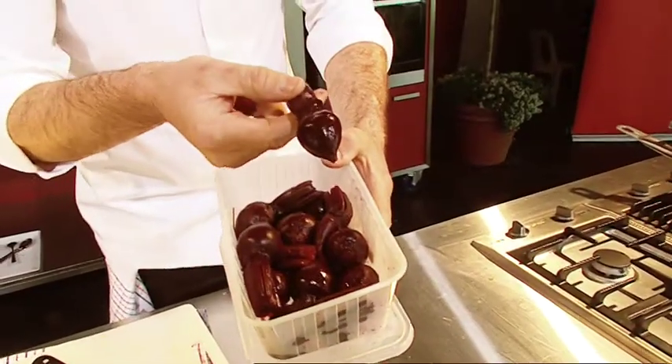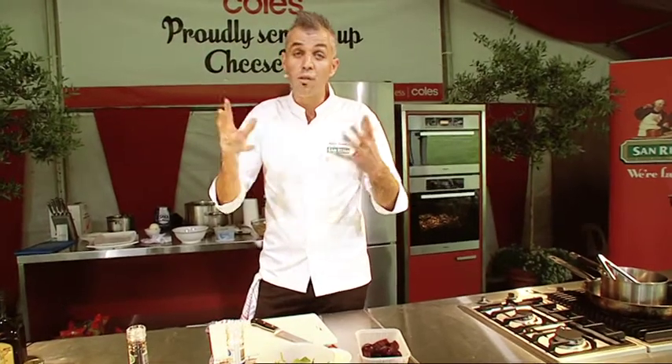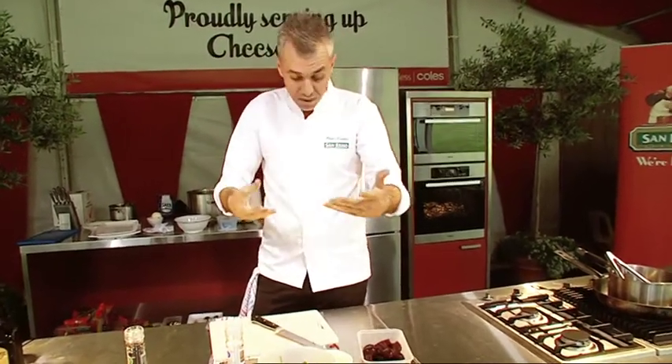Another little trick that we do at the restaurant — we do this similar dish — is basically when the baby beets have come out of the oven, we hit them with some orange juice. Just splash it with that orange juice. Whilst they're hot, they just suck in all that flavour and give the extra sweetness to the dish.